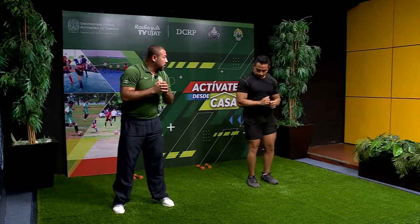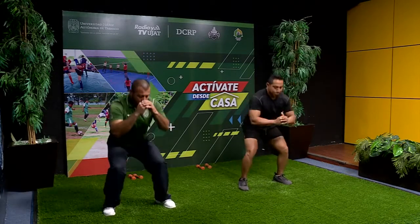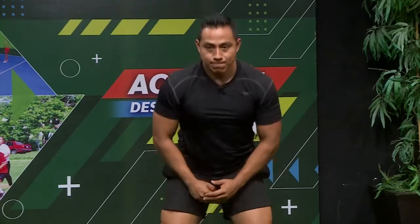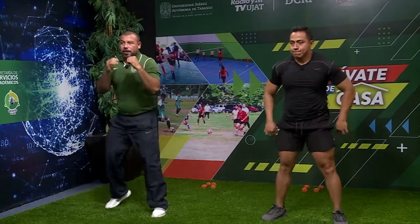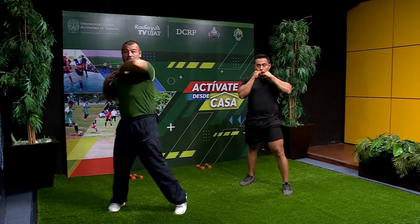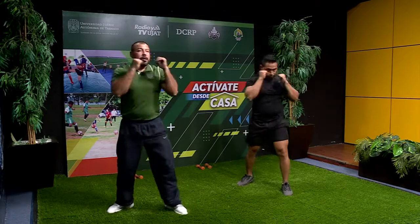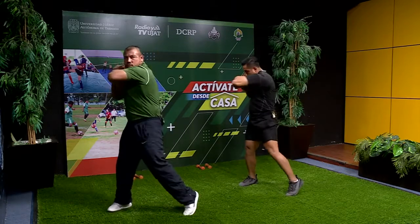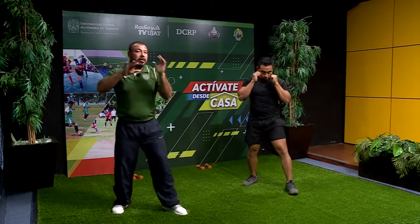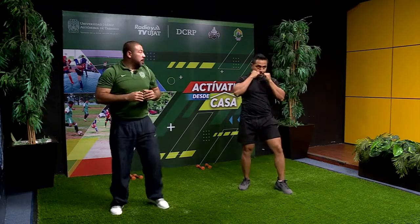Nos movemos al centro y hacemos unas sentadillas. Contamos: uno, dos, tres, cuatro, cinco, seis, siete, ocho, nueve, diez. En guardia. Trabajamos golpe con el codo: mano pegada al pecho y giramos, la otra mano en la guardia. Contamos con la mano derecha: uno, dos, tres, cuatro, cinco, seis, siete, ocho, nueve, diez.